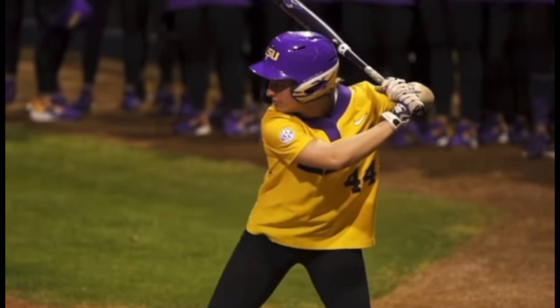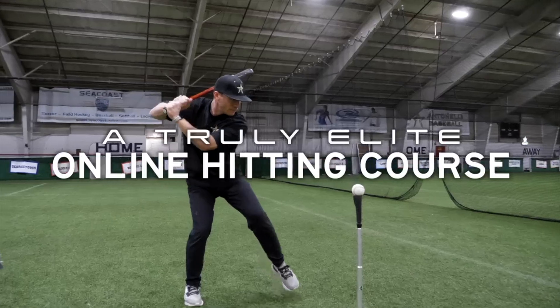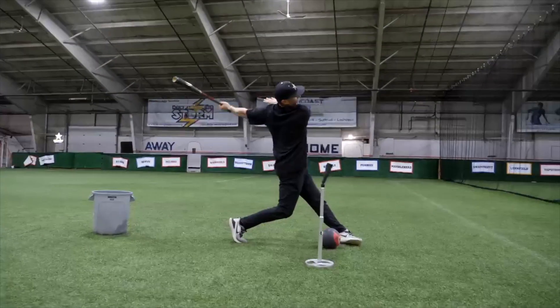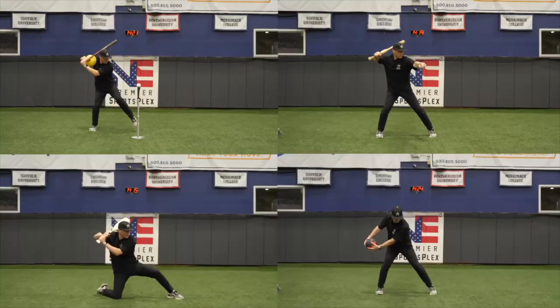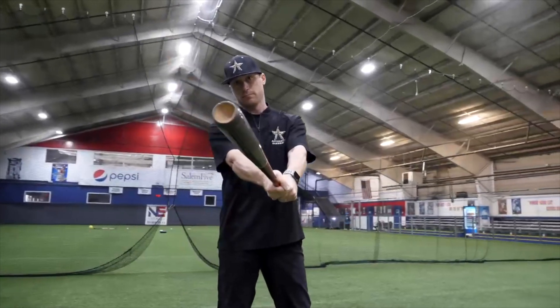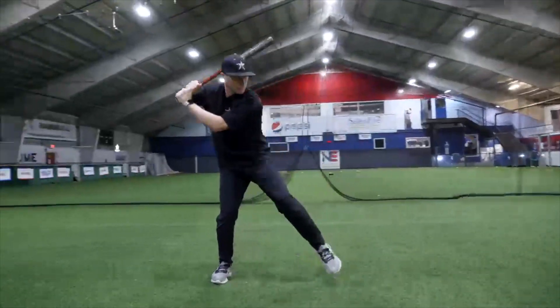Subscribe to the channel, hit the notification bell, give it a thumbs up. If you've got hitters that you're looking to improve before the start of next season, this is essential for you. Matt Antonelli here — former major league player, first round pick, and college coach. With this course, we'll show you exactly step-by-step how to generate power, develop bat speed, and enhance swing mechanics. Regardless of your hitter's age, this course delivers advanced hitting techniques for any hitter to get better and make an impact at the plate this spring.